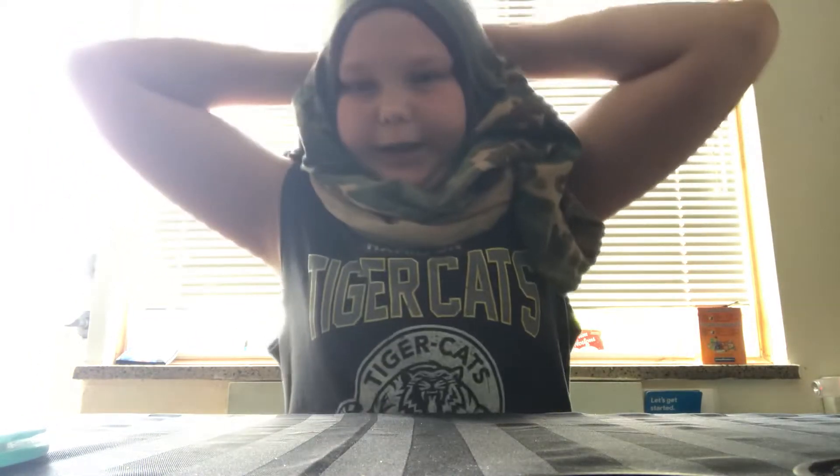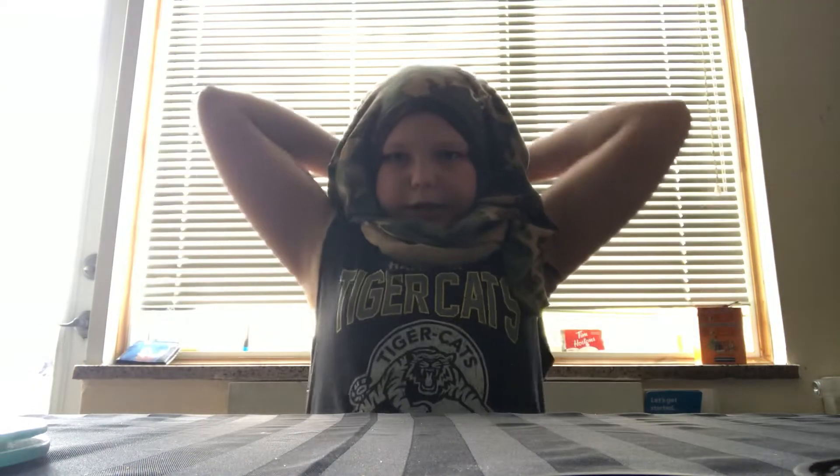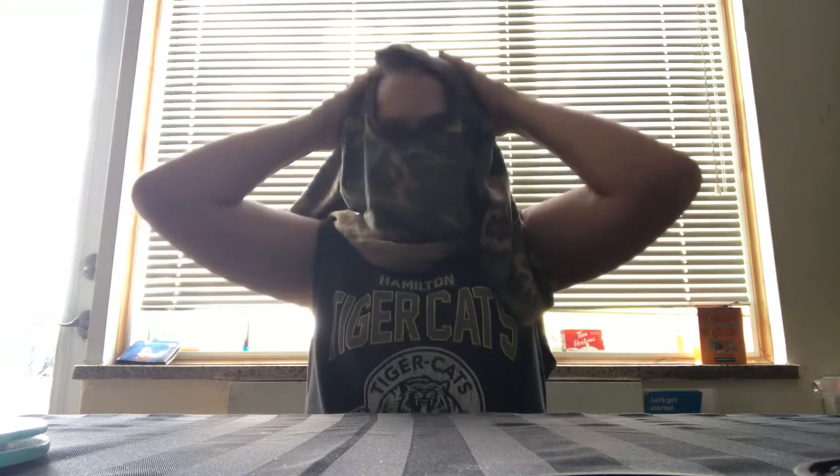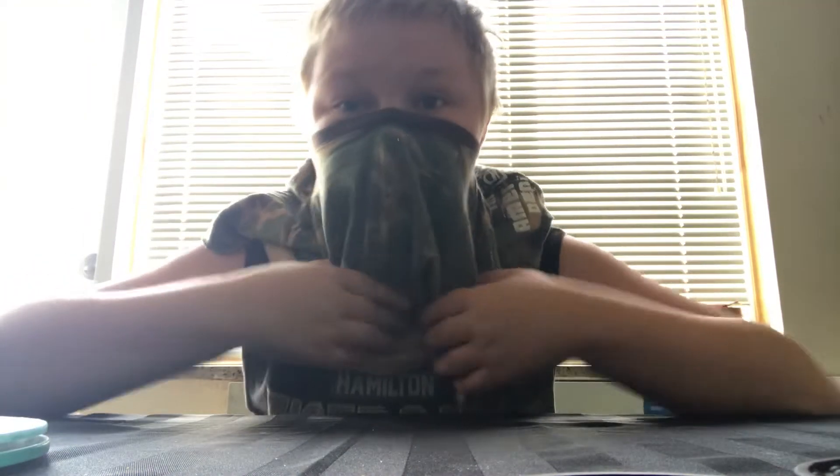You're going to put it on just like that. Now I'm going to take the back of the shirt — you're going to do this — and you're going to take the back of the shirt and just flip it on like that.